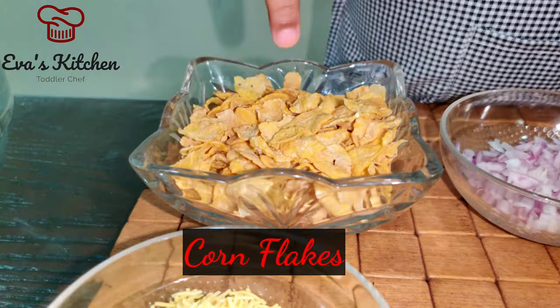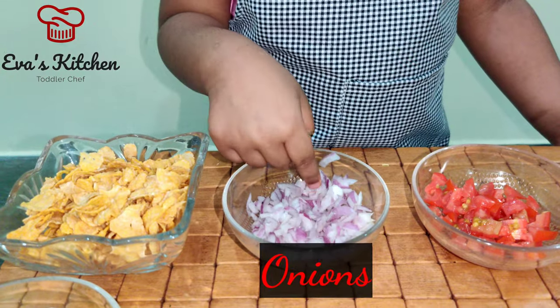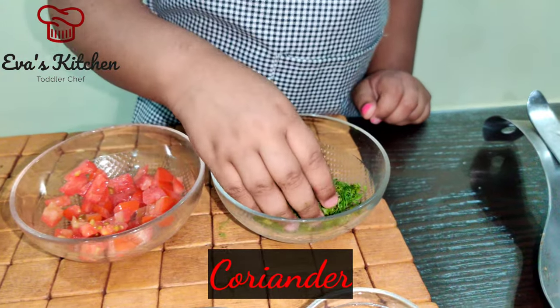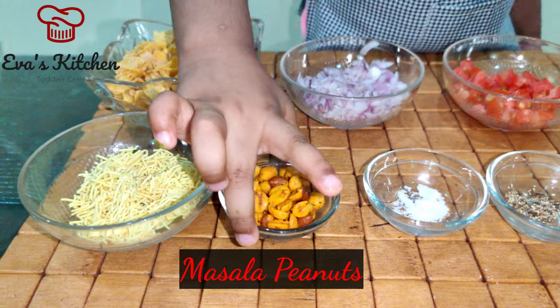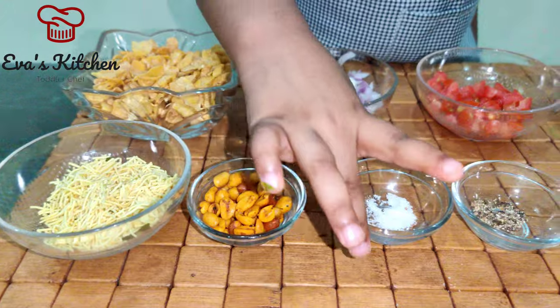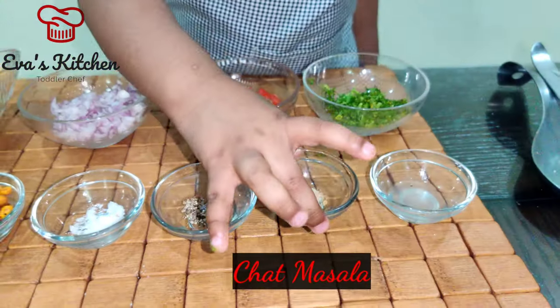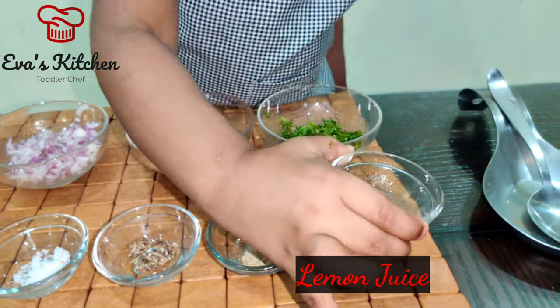Ingredients: cornflakes, onion, tomato, coriander, soup, masala, peanut, salt, pepper, chat masala, lemon juice.